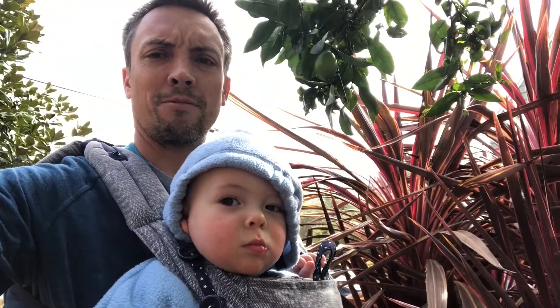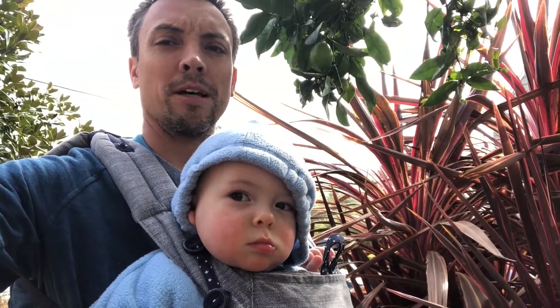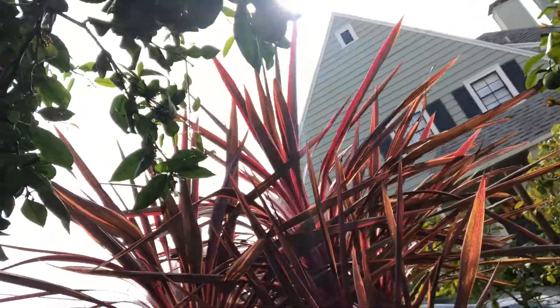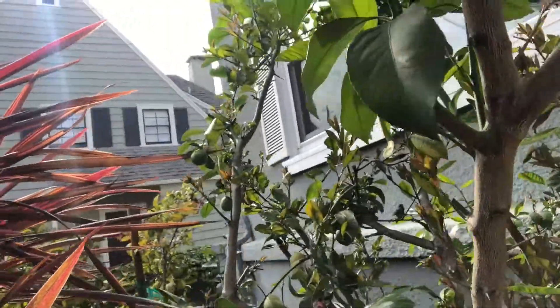This is Professor Cheddar here and we're gonna make a pandemic gimlet. The first thing that's important for your pandemic gimlet is to use the appropriate limes.